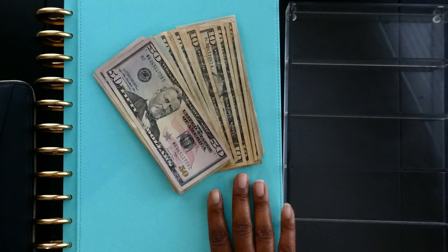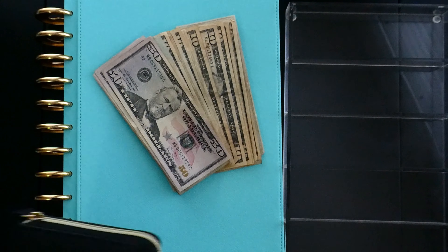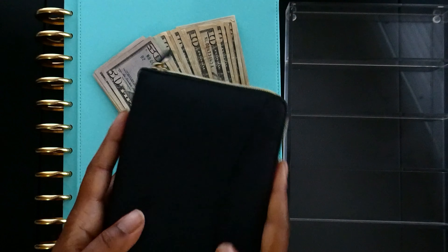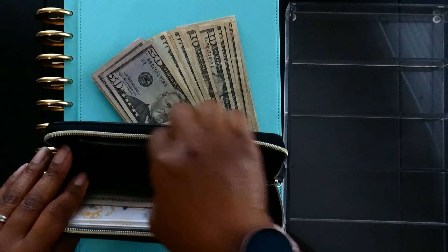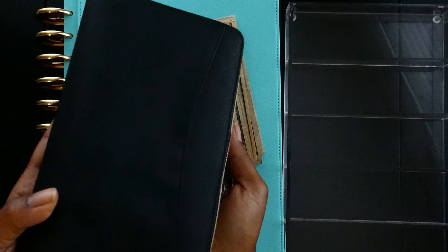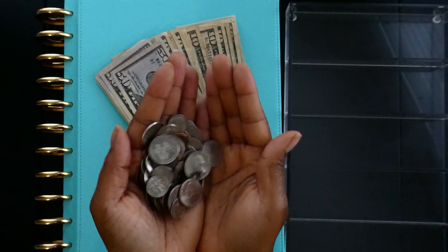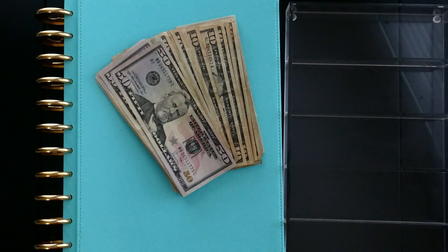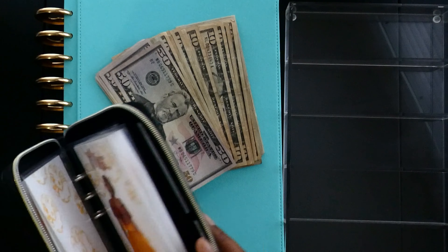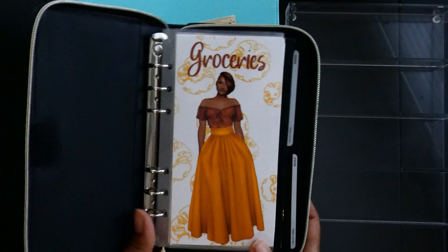We need to pull $40 out of our everyday cash envelopes and we'll do that now. As you can hear I have tons of change because I have not emptied this thing out in a while. The sun is going down, we are crunched for time — I don't want to turn my ring light but I may have to during this video.